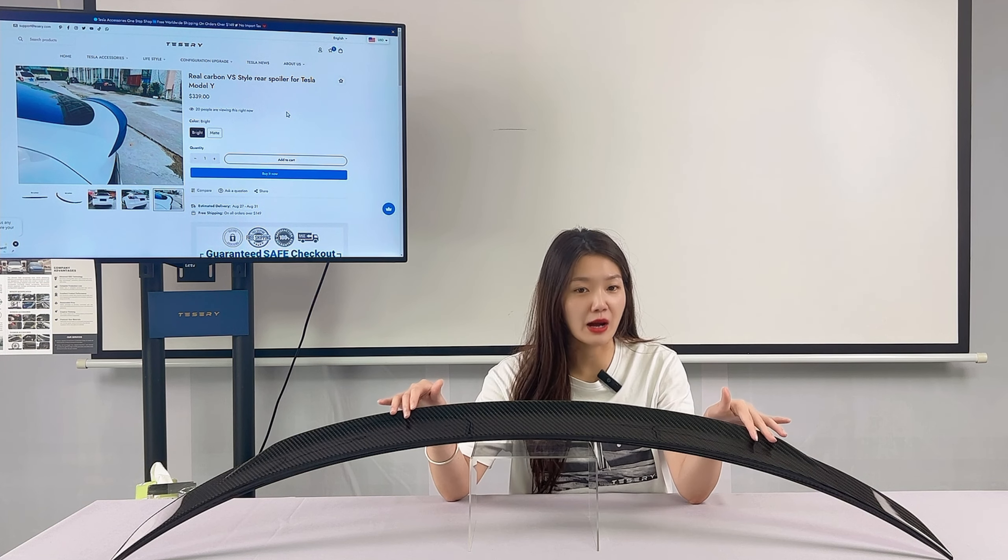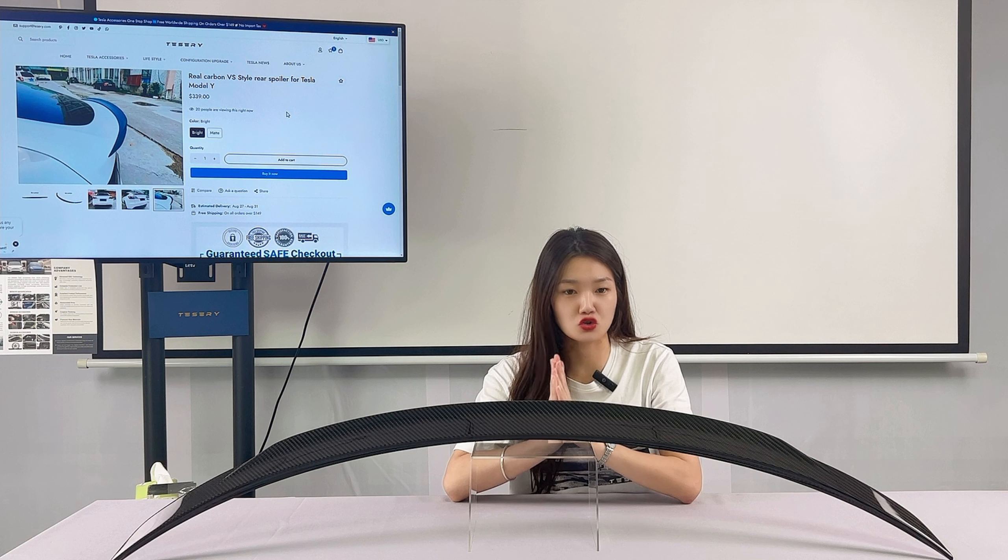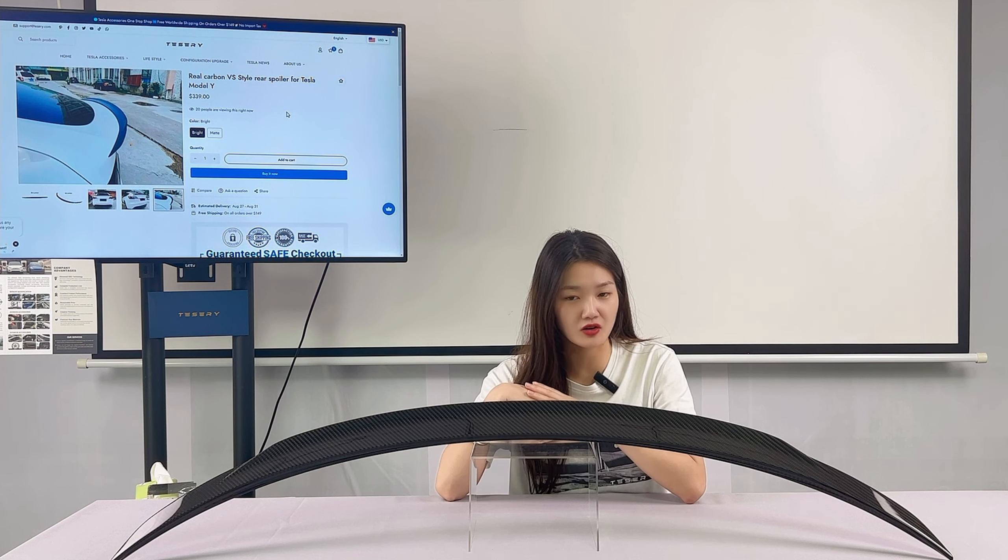This Tesery real carbon fiber rear spoiler will be the perfect choice for Tesla tuning parts.